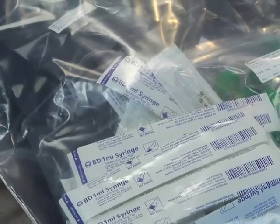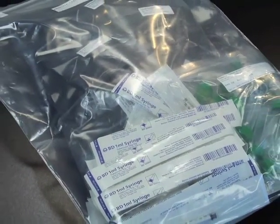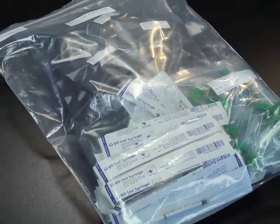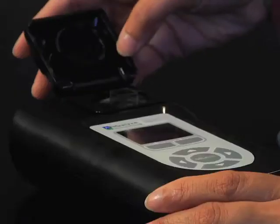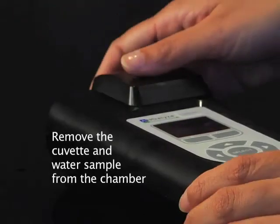The syringe, sensor, cuvette, and sample tube should not be reused. Dispose of or recycle all of these consumable items. Remember to remove the cuvette and water sample from the chamber before moving the fluorometer.